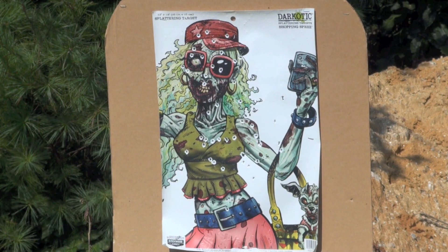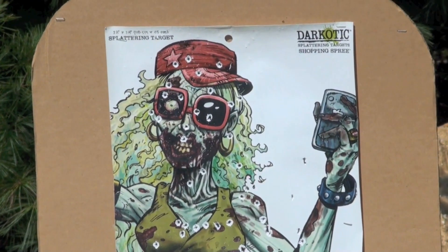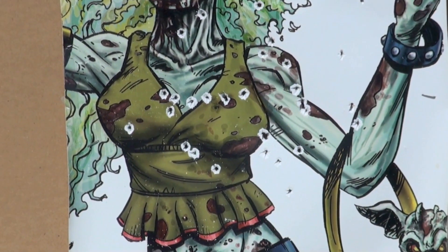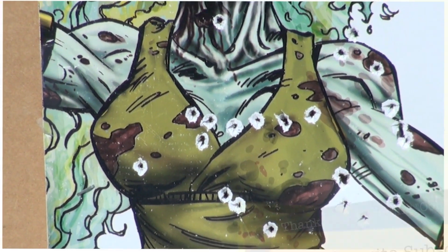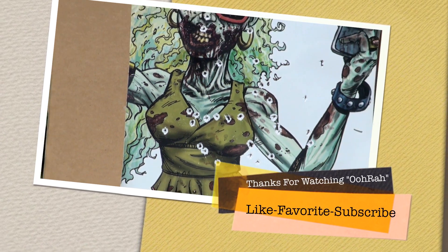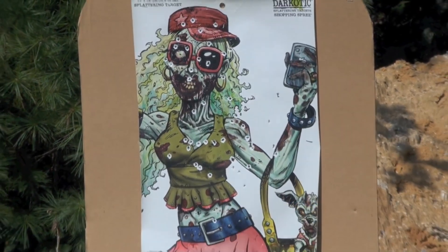There's the aftermath, guys. You can see where you hit these guys good. I like that. I'm not saying nothing about that, but hey, I sure am having some fun out here today — that's what I'm talking about.